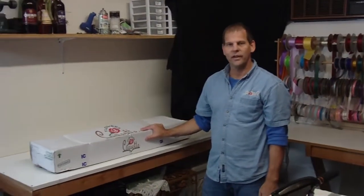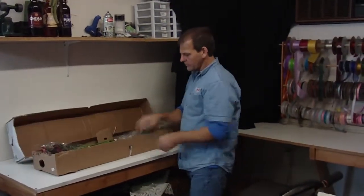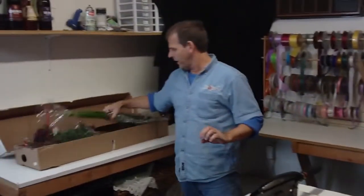Hi, I'm Robert Ashby with LWFlowers.com. Today we got a box of an assorted Super Select Alstroemeria from Colombia. They come 10 bunches. The Super Select is their premium grade.